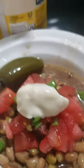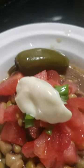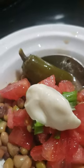Then you come back and dab a little mayonnaise on it — just a little bit of that mayonnaise. And you see that jalapeño pepper back there? That's when you know you're messing with somebody from the south.